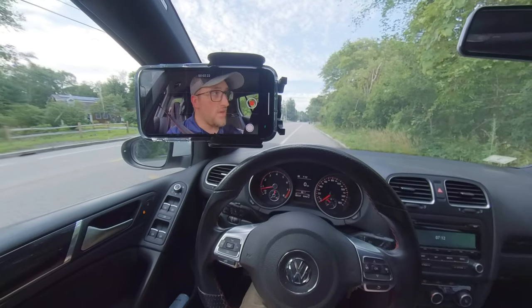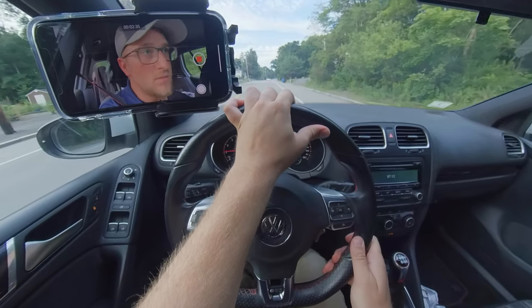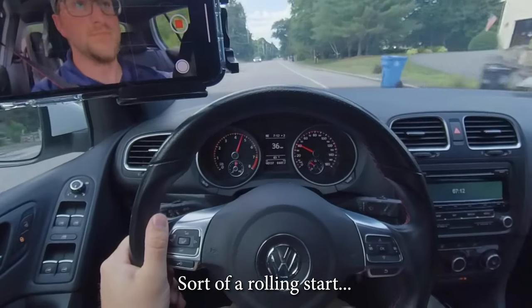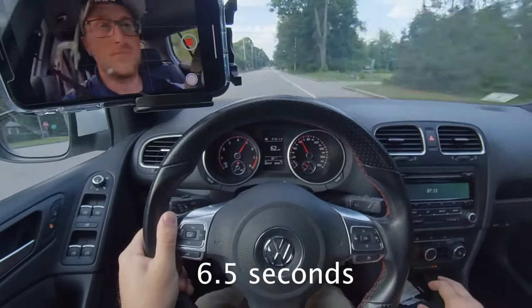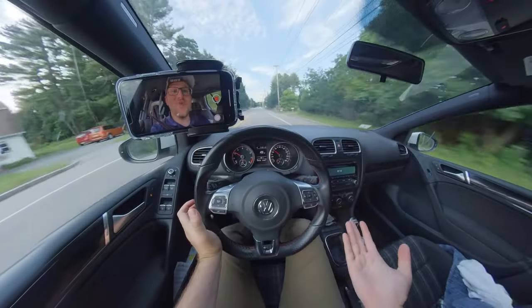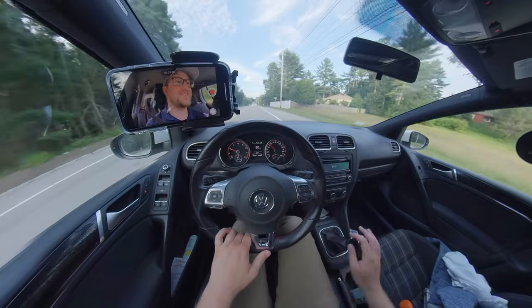First run — I'm going to go with traction control on. That was a slowish start, but there was no wheel spin, which is awesome. That was the goal. I have to say these tires have fantastic grip for being all-seasons. I wasn't expecting them to be this good, but they're fantastic.